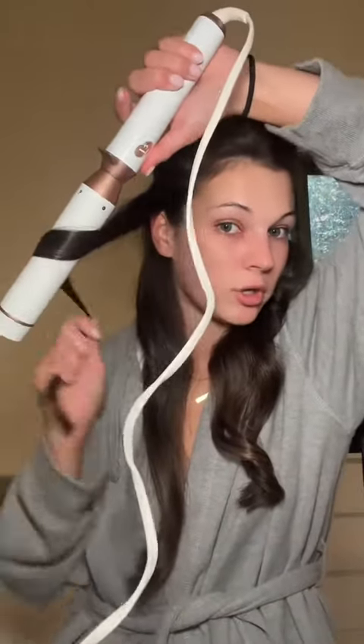Next we're gonna use this thick wand from T3, and I'm gonna section off my hair with clips. What I like to do to get effortless-looking waves is to curl pieces with different thicknesses — this one is a little bit thicker — and I'm also gonna start the curl at different points.